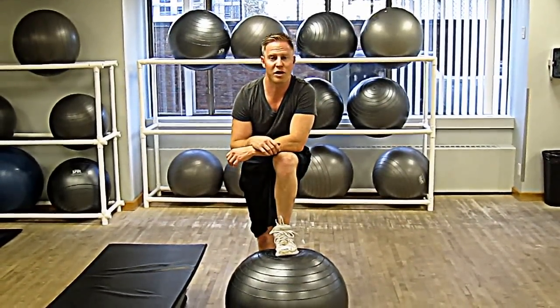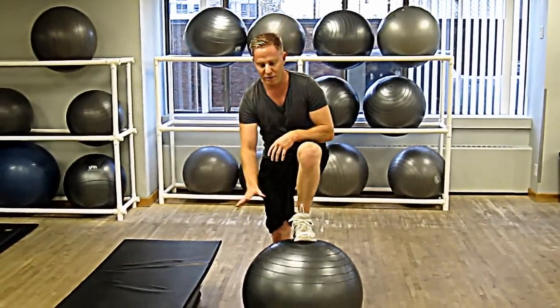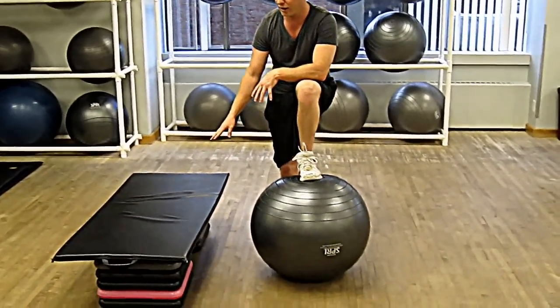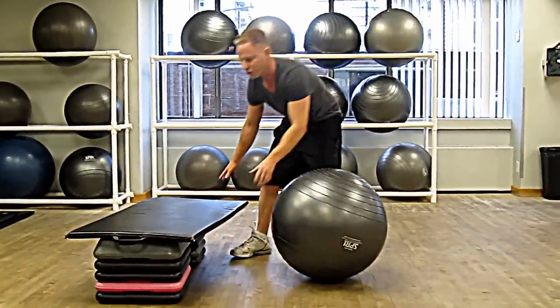Hey guys, the exercise we're going to do this week is called front jackknives. It's a really good exercise to do for the core and the abs. You can set it up with a stability ball like this, and I put this mat on these steps, but you could even use an exercise bench as well.